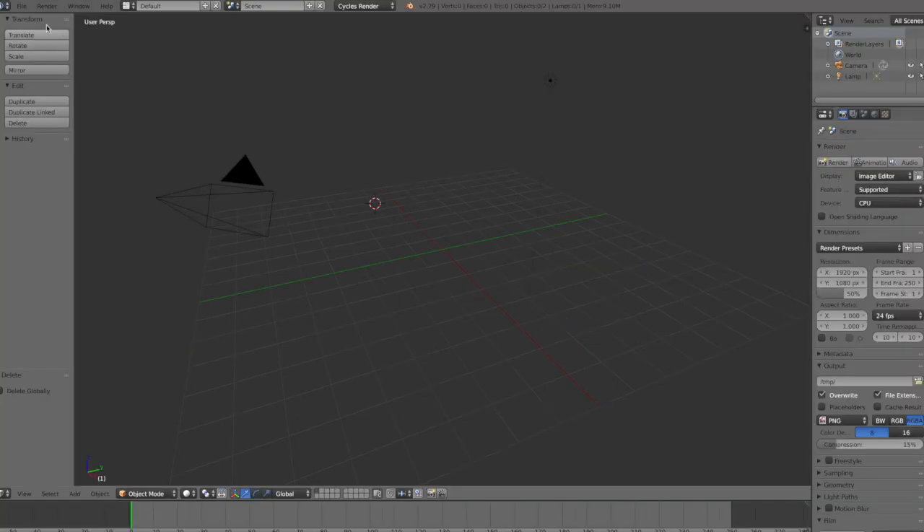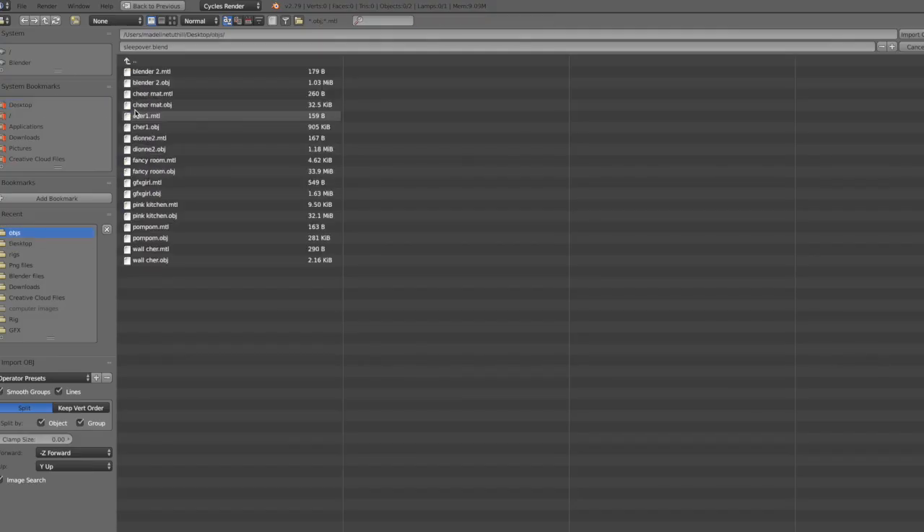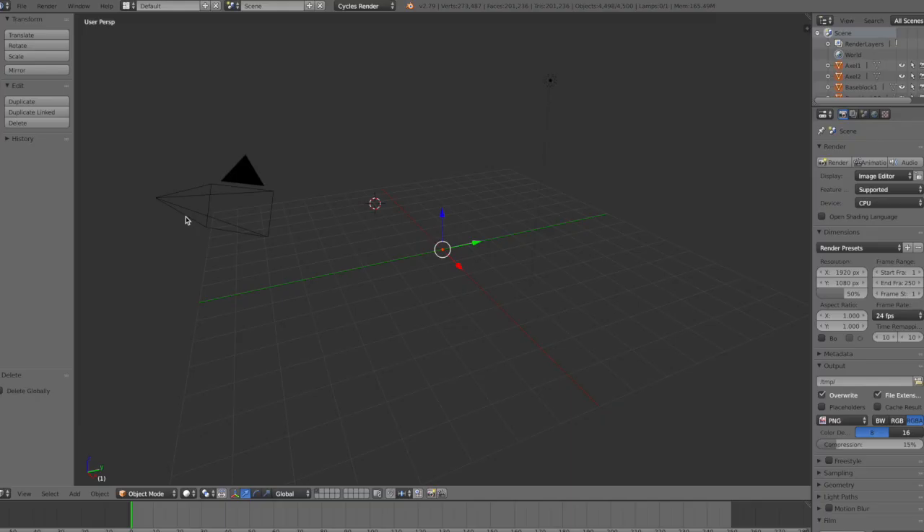Next, go up to File, Import, Wavefront, then select your background prop or remodel. Then just adjust it into place.